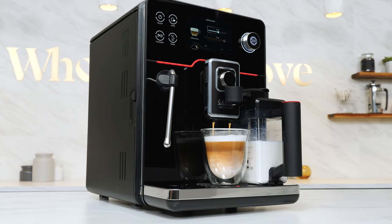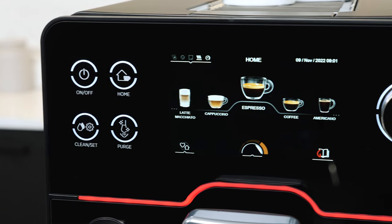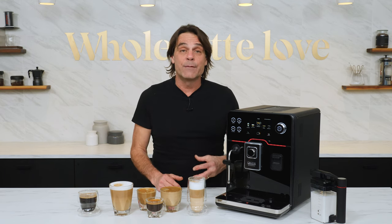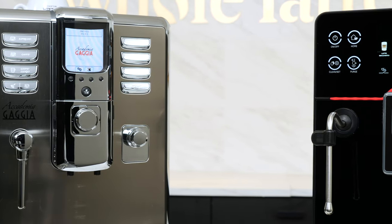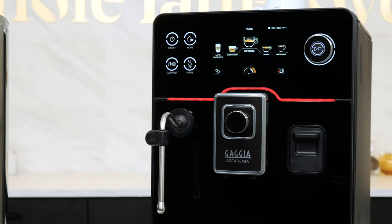The updated Academia has everything that made the original wonderful, plus an incredible new design and interface, and more ways to make drinks even better. The original Academia was built like a tank. Here's a screenshot of a drink counter showing more than 30,000 brew cycles. It was used and abused in an office environment — routine maintenance was lacking — but even in those conditions, it was still making drinks after more than 30,000 brew cycles before it came in for service.